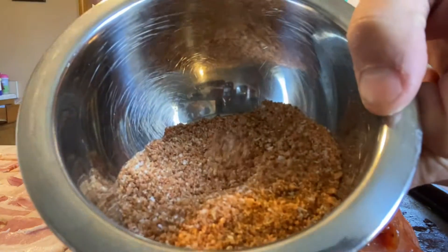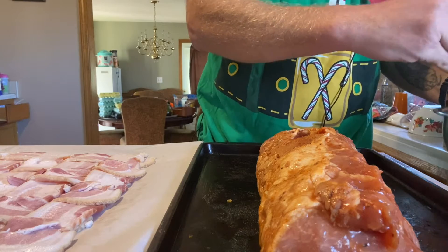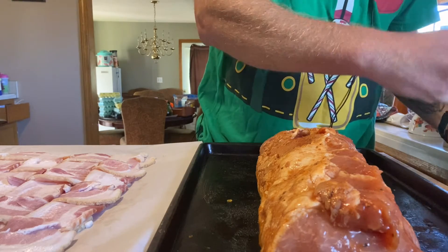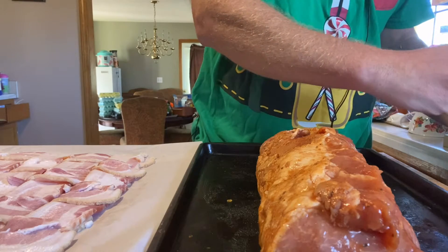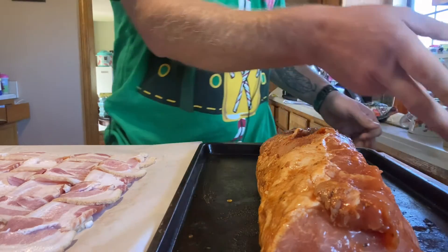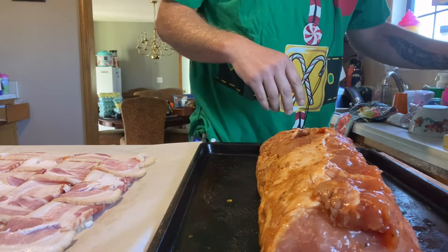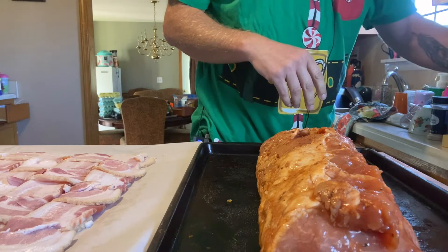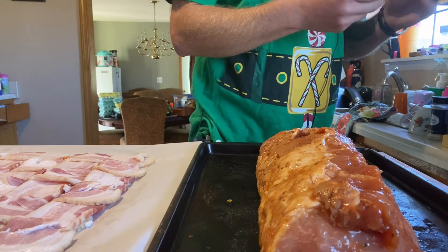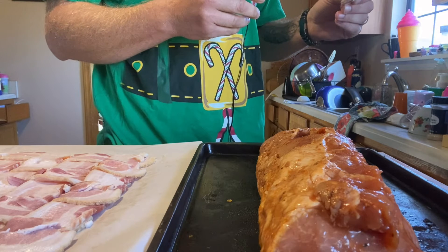I don't usually do this, but I've made my own rub. When I went to Panama City Beach in July - I've lost 50 pounds by the way, actually 52, down to 177 this morning - I went to a spice store there.